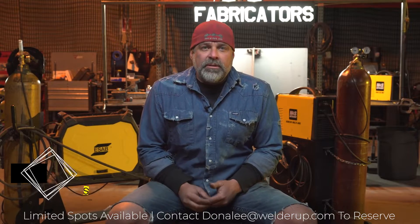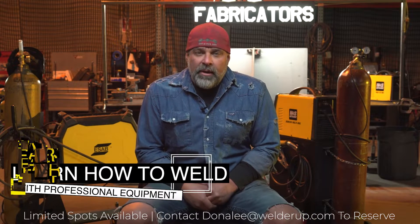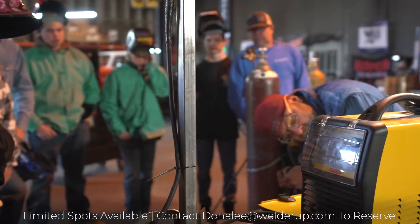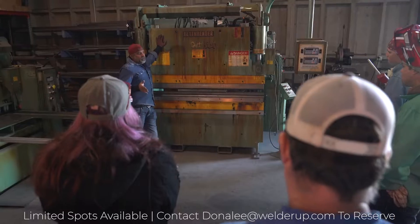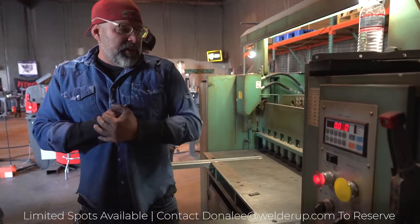One of the things I want to do is get people familiar with the shop and what fabrication is all about — what tools you could have to really create something and make money with. In our shop we have a lot of fab tools: an iron worker, a shear, a brake.